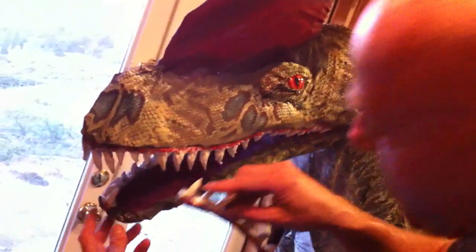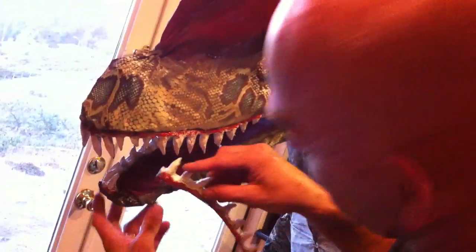Installation of the teeth is really easy. They're cut with foam, but I'm hot gluing it, just about four inches at a time, and gluing it directly to the cloth that we installed.